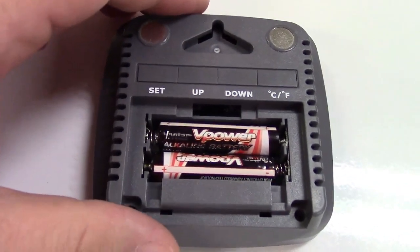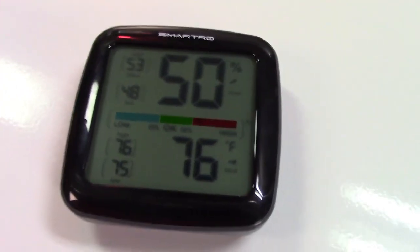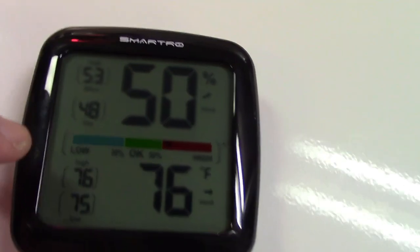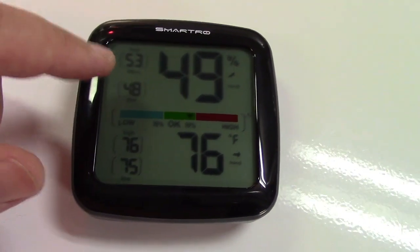It takes two AAA batteries. It'll stand up just like that and it's already reading. I'll set it down like this because it'll be easier for the video. The display updates every 10 seconds so you'll always have a very up-to-date reading of the humidity at the top and temperature at the bottom.